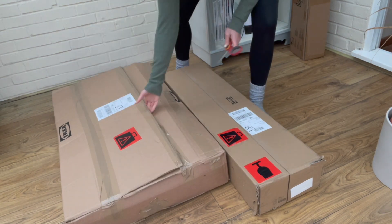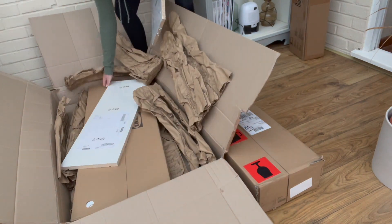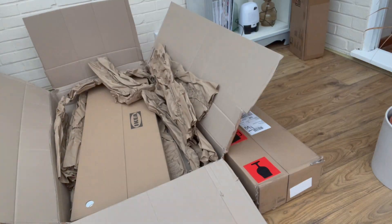Hi everyone, I just thought I would share this IKEA hack with you today. I'm using a classic Billy bookcase to create a heated shoe rack.